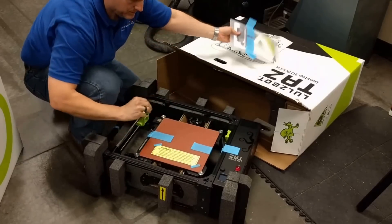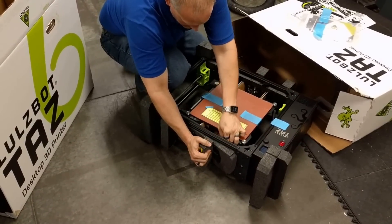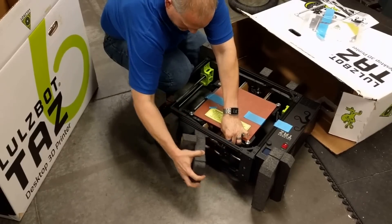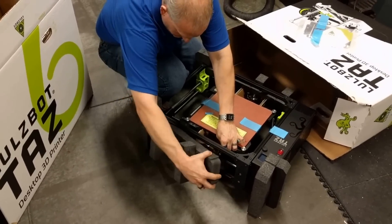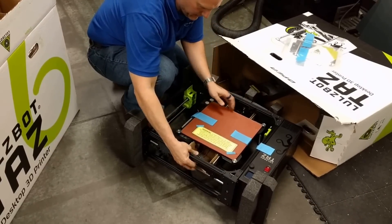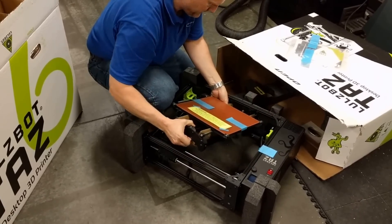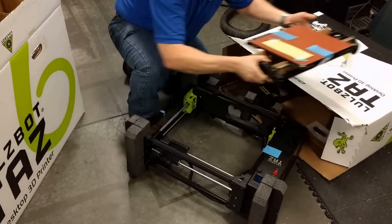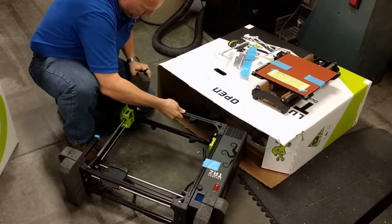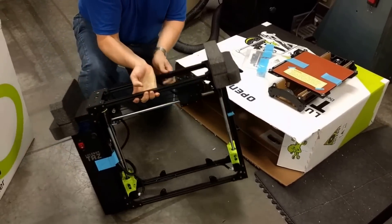Get your accessories out of the way. Take your front wide foam out. Push the bed back and lift up. Slide your bed out. Remove the rear foams. And now you can stand the chassis up.